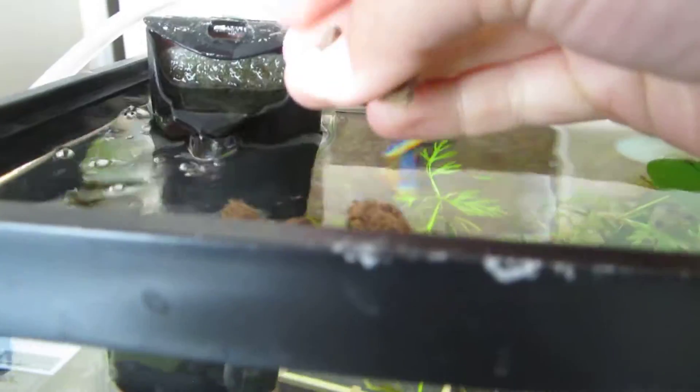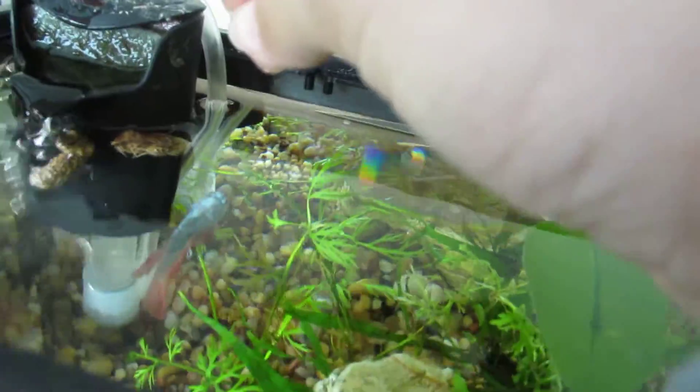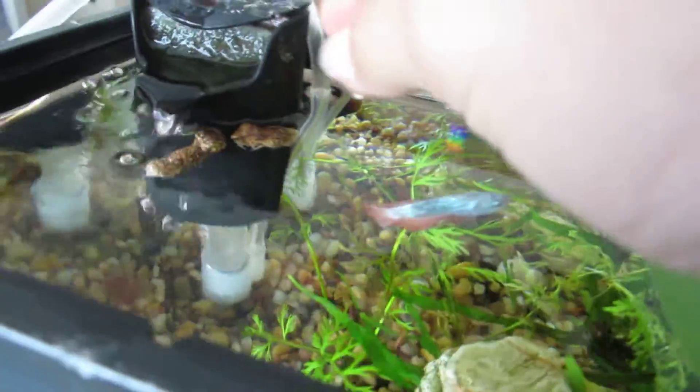They probably need to be soaked because they've been dried. They're floating. These were only like three dollars — that's why I decided to try them.